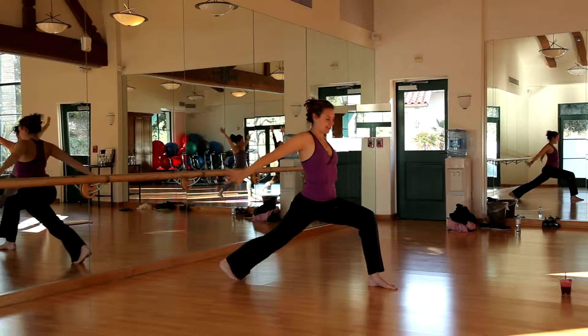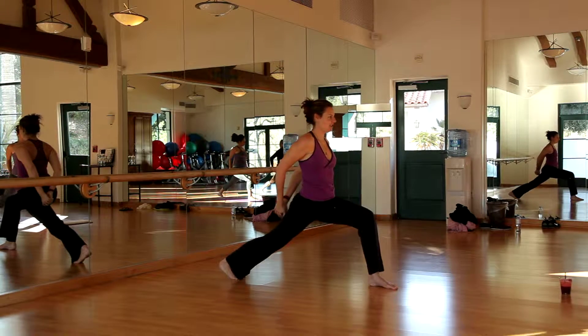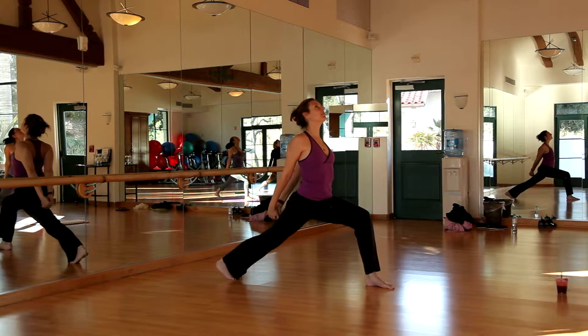Good, exhale from the hands back behind you, legs and fingers, and then just gently go ahead and open up the heart.